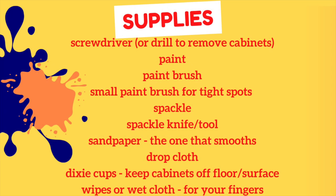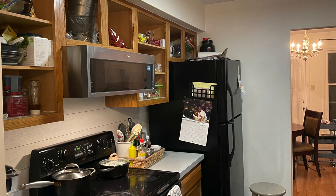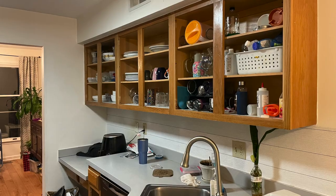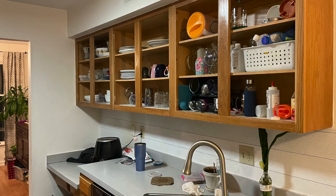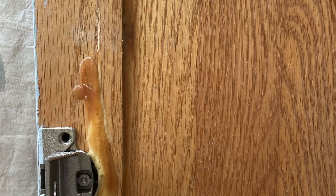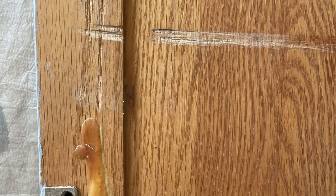I filmed that video when I first did it and sent it to my sister. Here is a list of the supplies I used in transforming my kitchen. I'm going to link below the blog that gave me the inspiration as well as the courage to take on this big task. The first thing I did was remove all the cabinet doors.